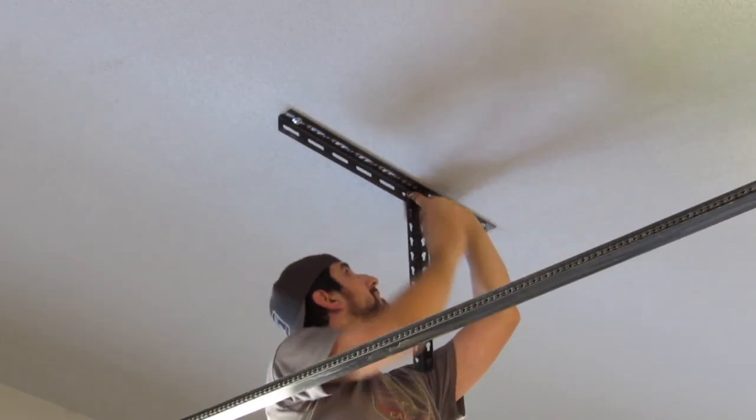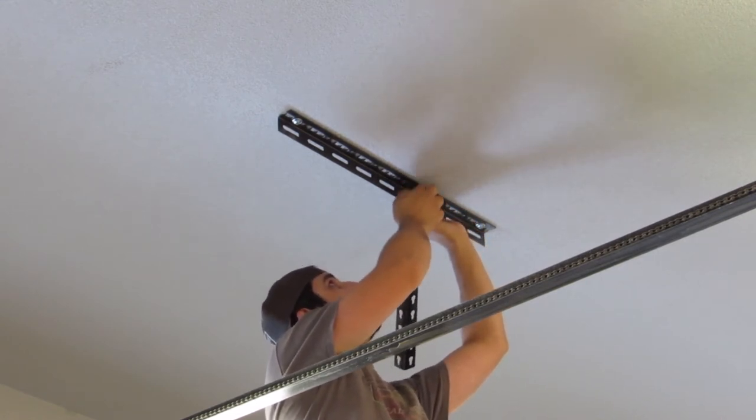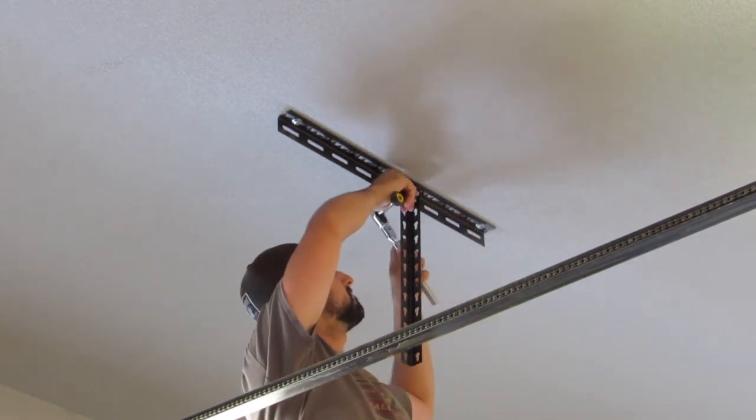After securely installing the four ceiling brackets, we are now hooking up the vertical corner pieces that are forming the corners of the garage ceiling storage system. I accidentally installed these brackets upside down — the vertical brackets need the small end of the hole facing downward so the next piece can lock into them.